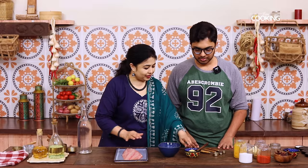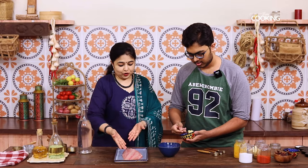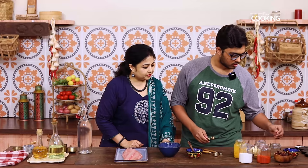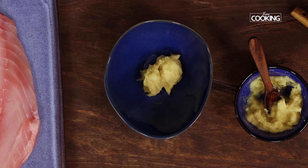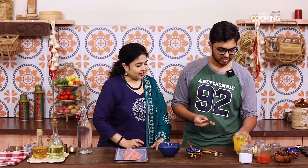For the marinade, we have a series of ingredients. First we'll add about 2 teaspoons of ginger garlic paste. We also need to talk a little bit about the fish — we have a nice fillet of red snapper. Then add 1 teaspoon turmeric powder. Turmeric powder is yellow, guys. That's good enough.